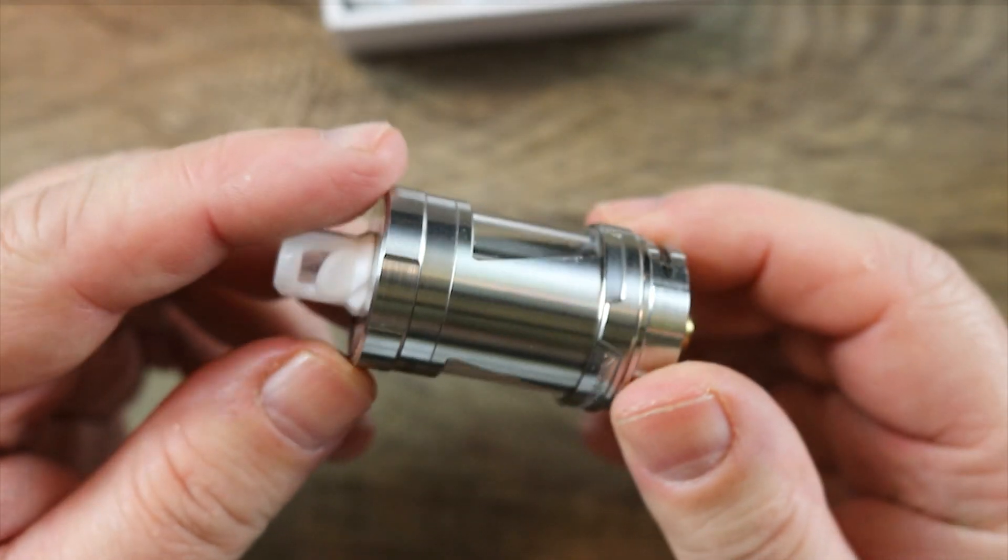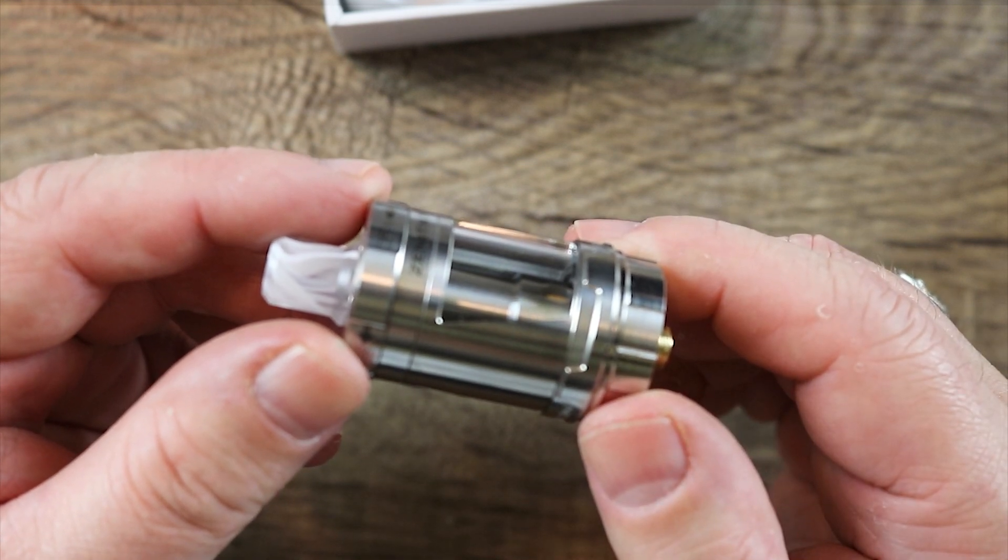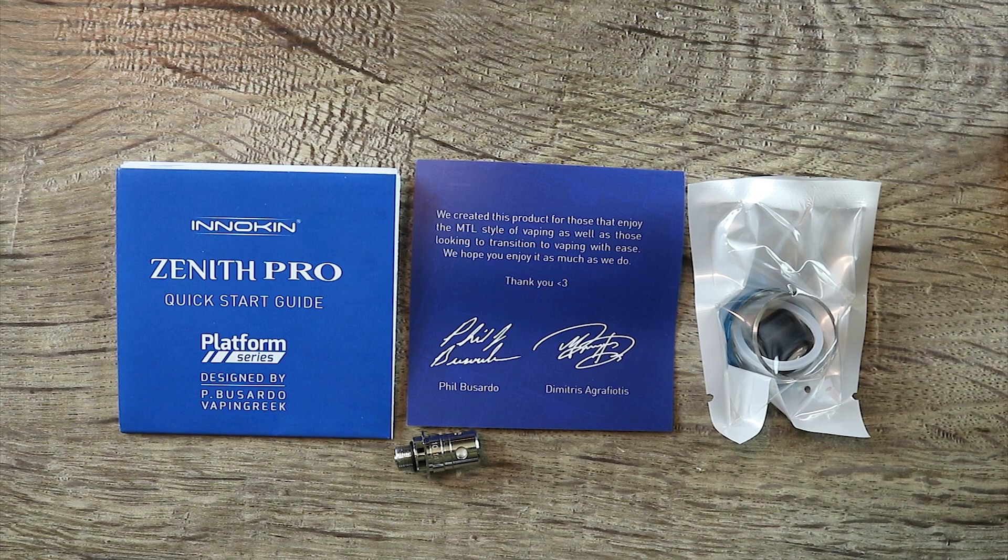Kinda nice. Look at that. I like the clean stainless steel look. Let's put it on deck for a second and go over the rest of the contents. Also included in the kit, you're gonna get a quick start guide, a little note from Phil and Dimitri, and a baggie of goodies that we're gonna go over in a second, and you're gonna get this spare coil which we'll go over in more detail as well.